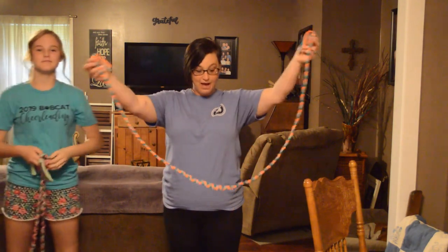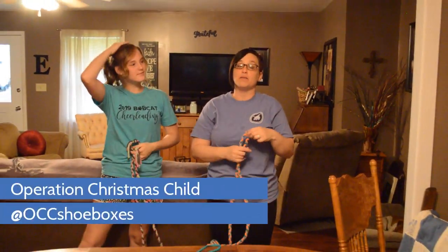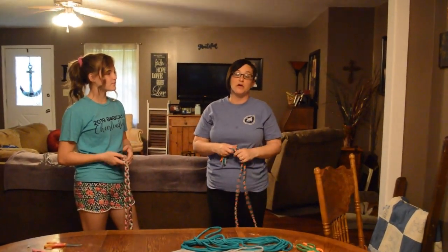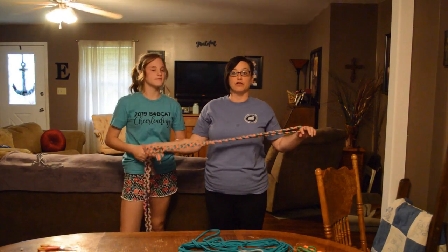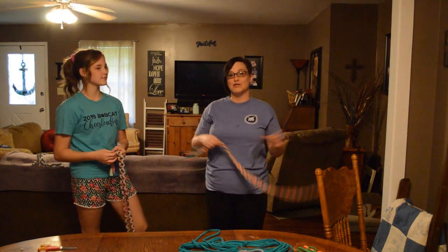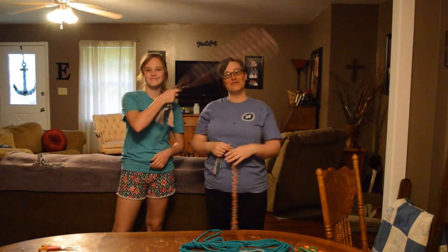That is how you make a jump rope. We are going to have the information at the bottom of the screen for you to find Samaritan's Purse on Facebook, and put some of that information for you about who you might want to contact if you want to be part of this ministry. Good job. See you next time.